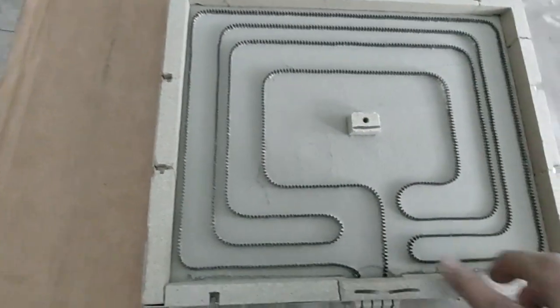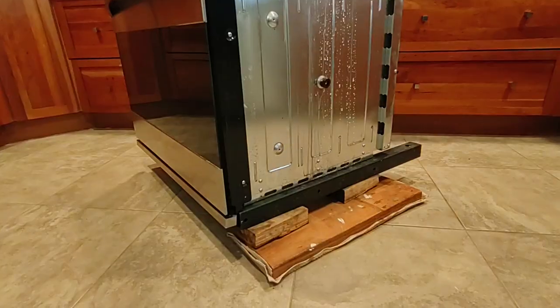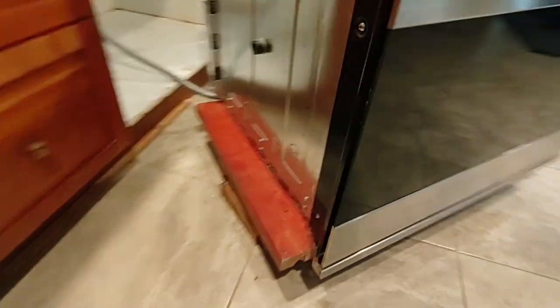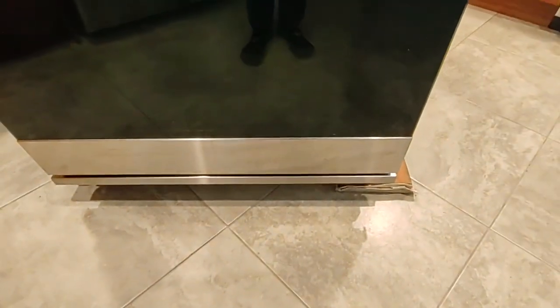I can live with this. I'm not going to order a third one because we're getting tired of not having an oven. For this stage of the repair, I propped the unit up on some wooden blocks so I can get access underneath it.